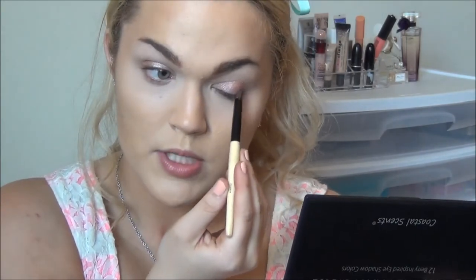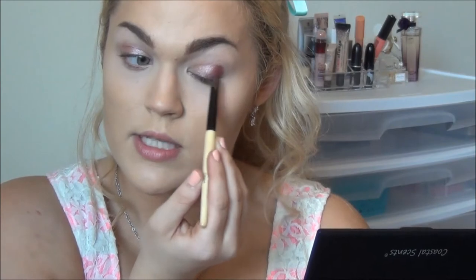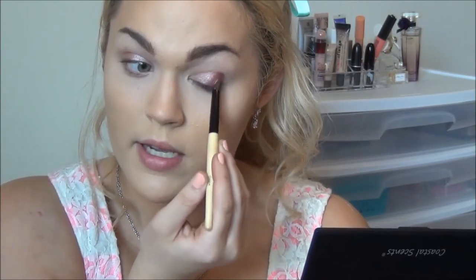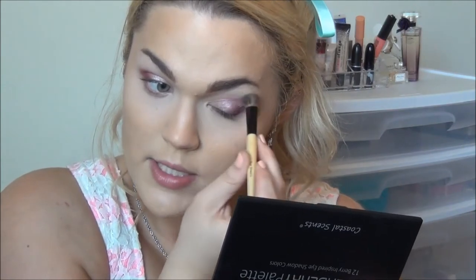Taking a pencil brush, I'm going into this kind of raisiny shade — it's a pinkish purple brown, I don't really know how to explain it. I'm going to take this on my brush and work it into the outermost portion of my lid, starting right in the outer corner and then working my way slightly into the crease. It gives a really pretty effect. I'll take a clean brush and lightly blend the corners of that, not diminishing the color too much, just so it's not so harsh.